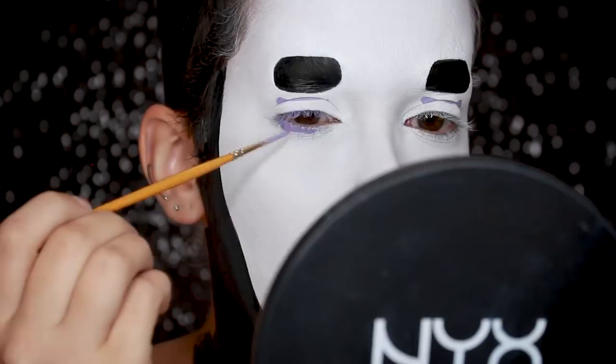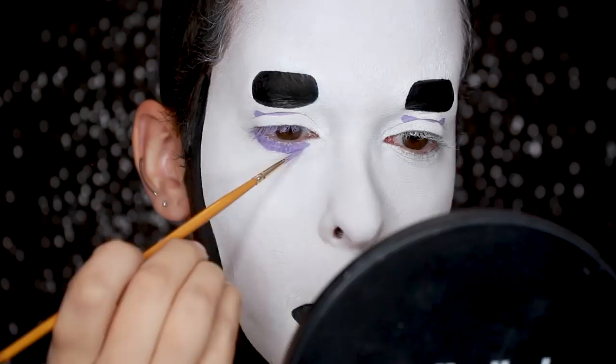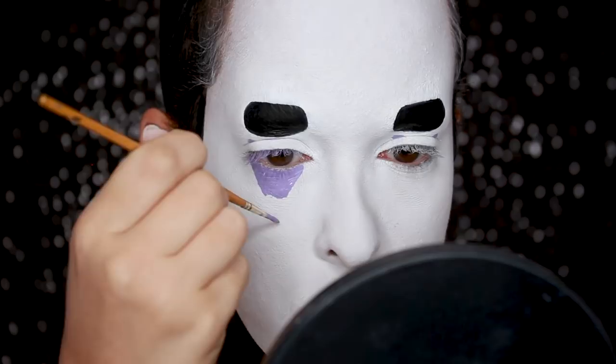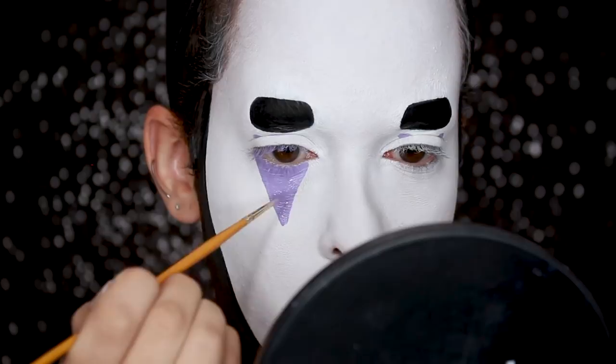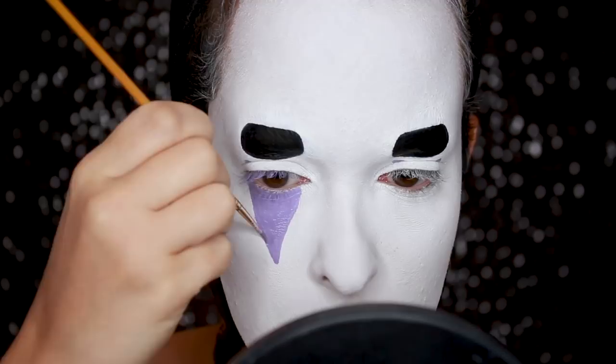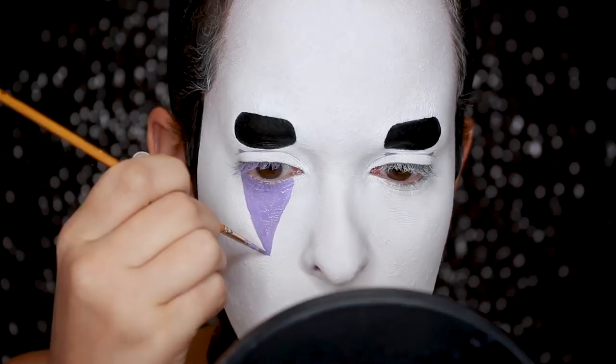I just want to say that after spending hours doing this makeup look, taking all the photos, doing everything — after I wiped it off, I realized that I didn't do the little purple line under his mouth and I kind of want to die. So if any of you comment saying she forgot the line under his mouth — I know, and I want to die every day because of it. Then I'm also drawing the little triangle above his eye, same thing, just following the reference.